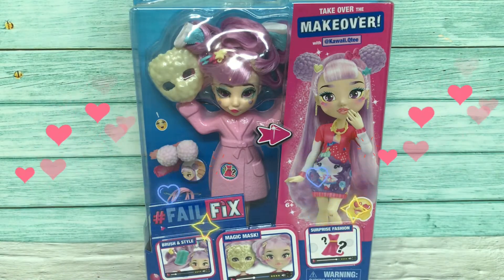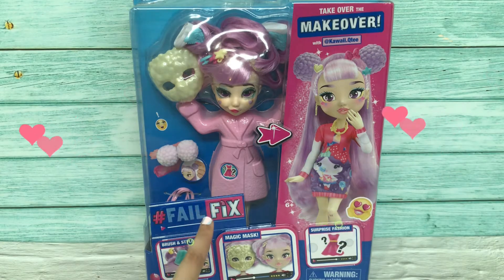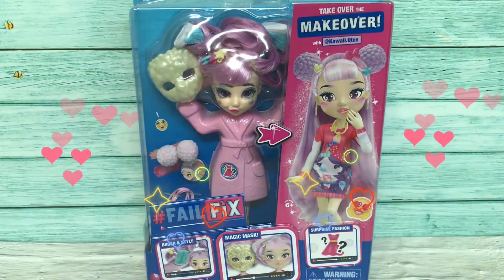Hey YouTube, welcome back to my channel! Today I would like to unbox and reveal this Fail Fix, and we're going to do a makeover for Kawaii Cutie, so stay tuned.